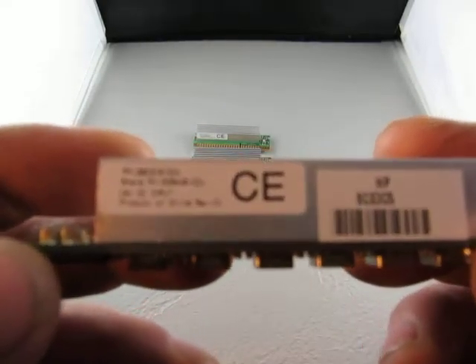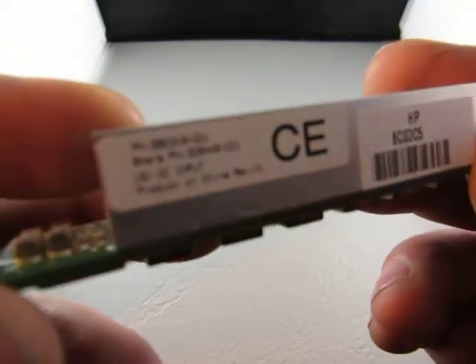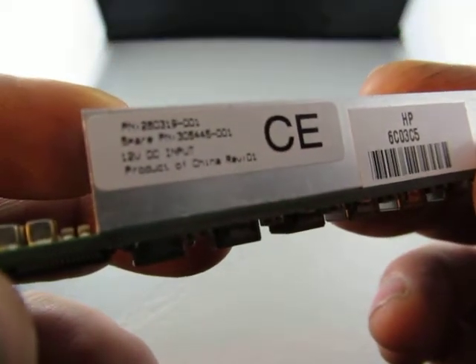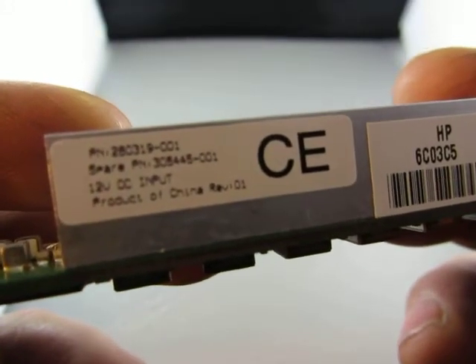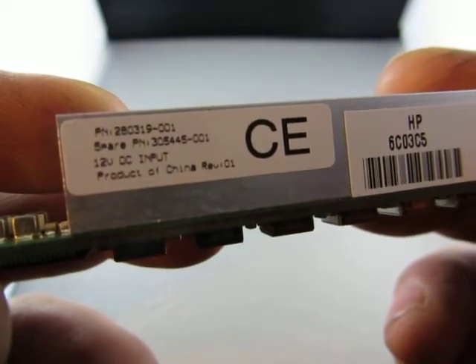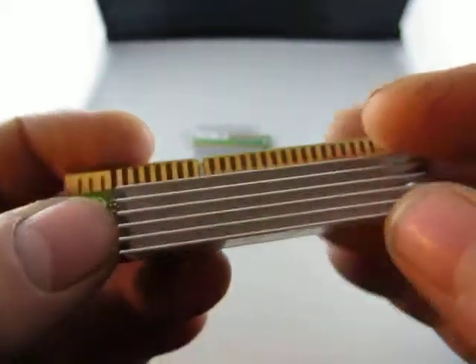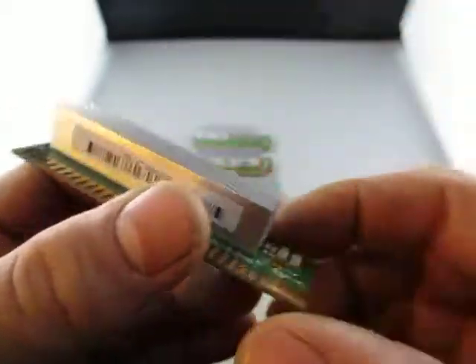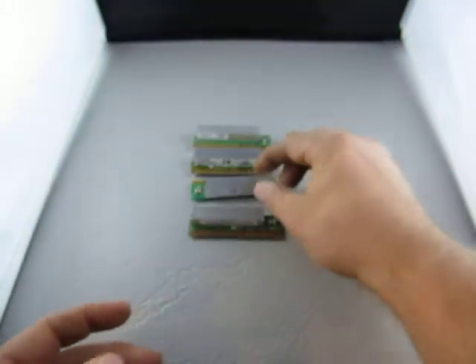This one here — takes a while to focus, I don't know why. It's a part number 280319-001. There's a spare part number on it too. It's a light-on product. And there's some more information right here. So we've got two of these.